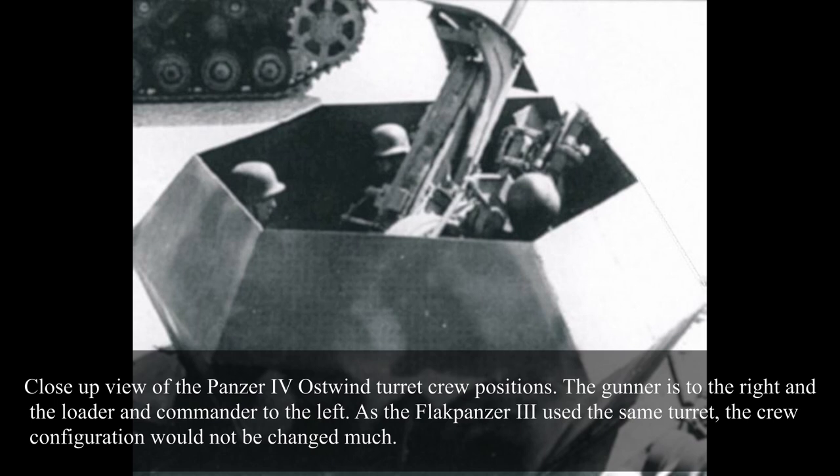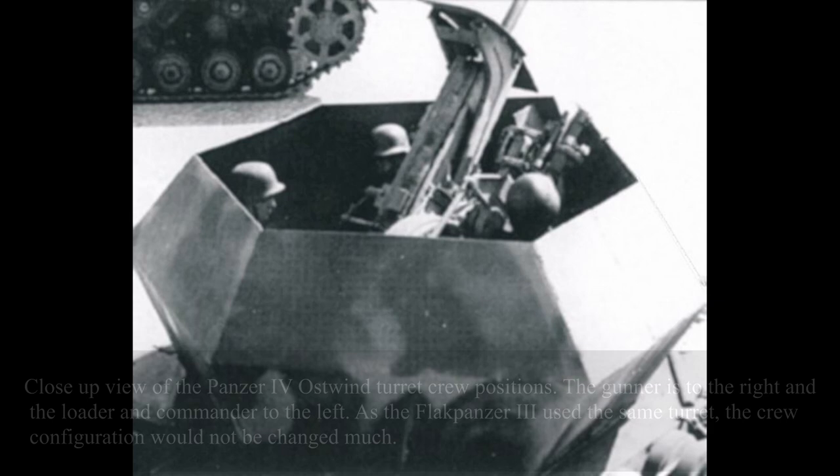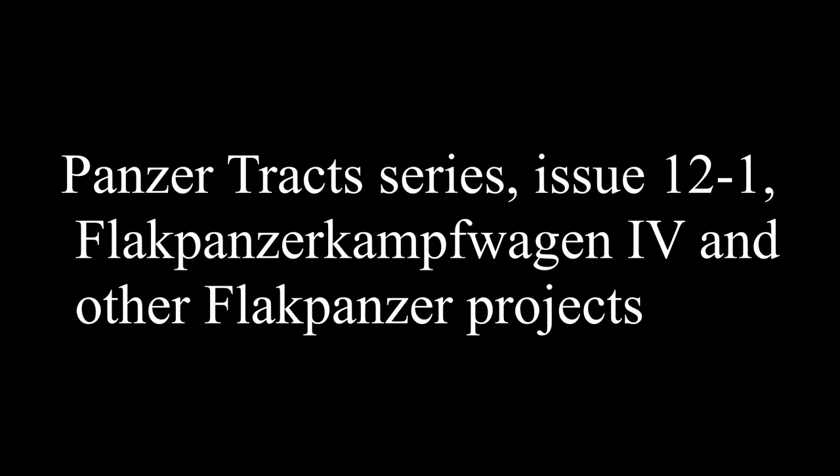In early March 1945, the Heereswaffenamt gave permission to allocate some 18 Ostwind turrets from Ostbau Sagan stocks to the Flakpanzer III project. An additional 72 turrets were yet to be built. Due to its late and unofficial introduction into service, it is unknown if this vehicle ever received any official name. In the well-known Panzer Tracts Issue 12-1, this vehicle is named the '3.7cm Flak 43 in Keksdose-Turm auf Panzerkampfwagen III.' However, a quite common short name is Flakpanzer III, which this video will use for the sake of simplicity.